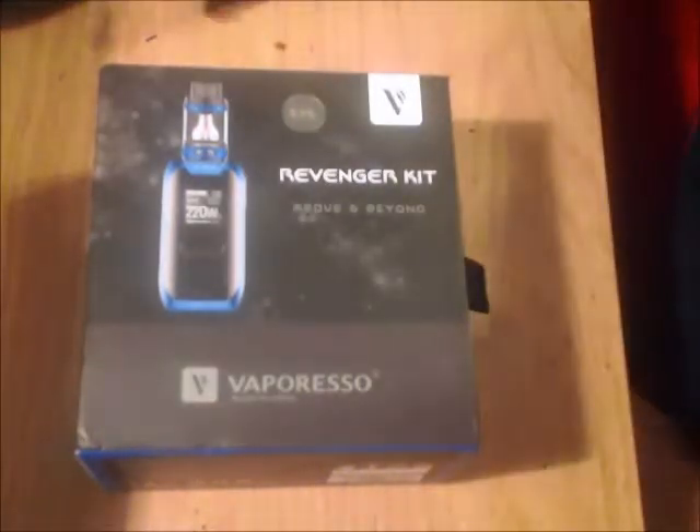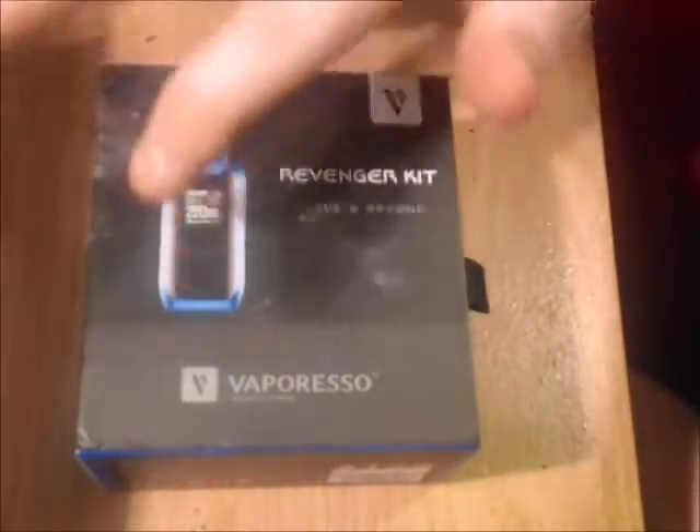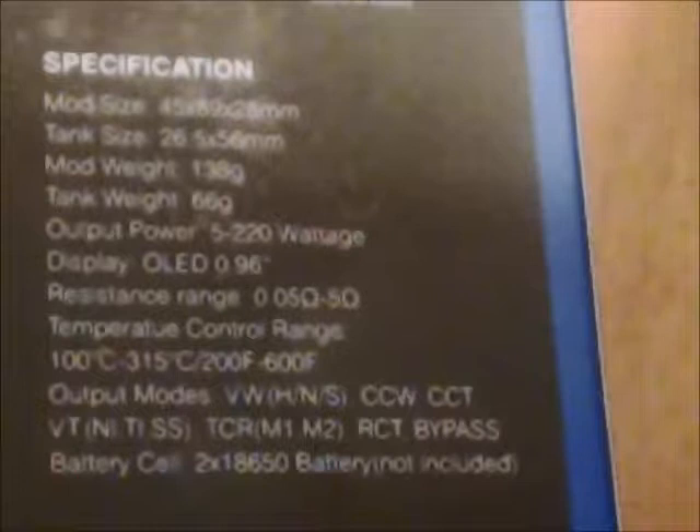The front of the box reads 'Revenger kit by Vaporesso' with a little V, and a design of the machine with the tank. On the back, one side has the specifications. The output power is 5 to 220 watts. The resistance range is 0.05 ohms to 5 ohms. Temperature control range is 100–350°C and 200–600°F. Output modes include variable wattage, temperature control, and bypass — which basically makes it a mechanical mode. It takes two 18650 batteries, and of course they're not included.